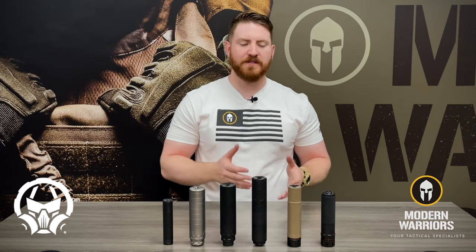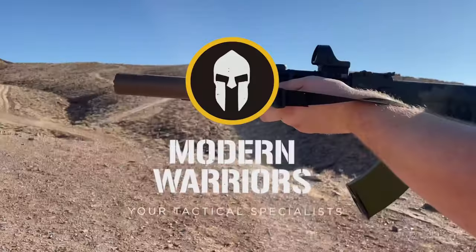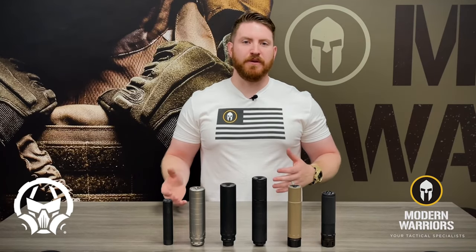Today on Tactical Tuesday, we're going to take a look at Dead Air suppressors and discuss what sets them apart from other suppressors on the market. Continuing our suppressor series, we're going to take a look at the Dead Air suppressors.